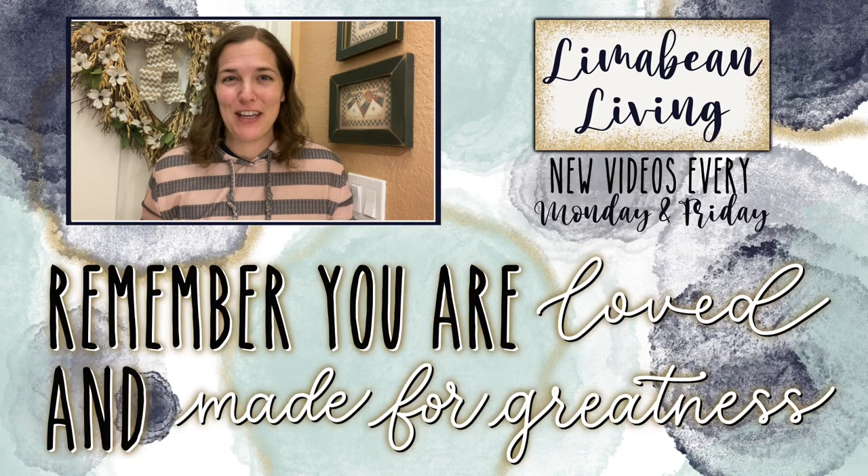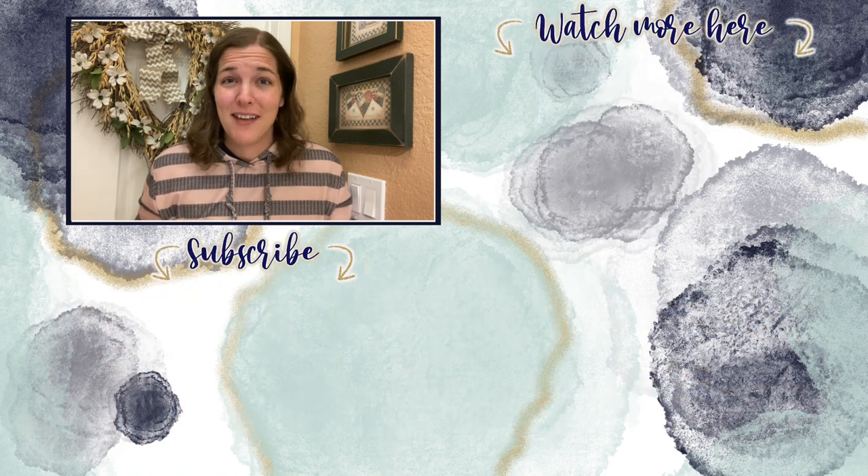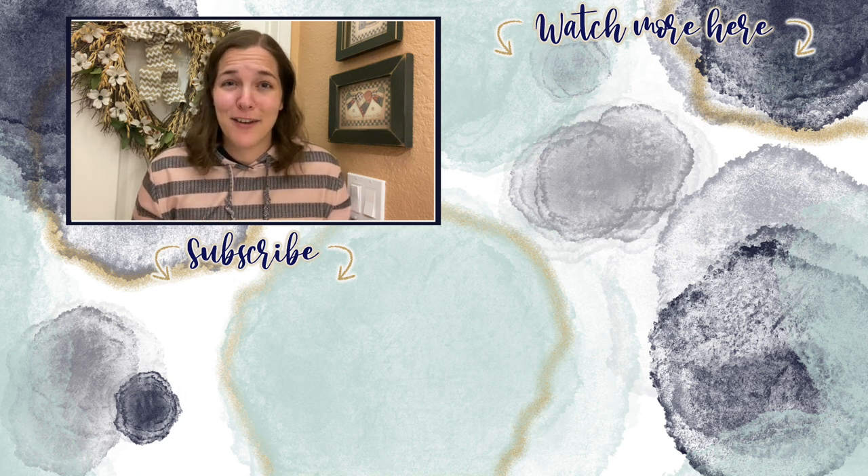You've made it to the end of the video! Every Monday and Friday you can find motherhood and lifestyle content on this channel. Since us moms have to do it all, that may mean yummy recipes, easy DIYs, mom hacks, cleaning and organization, or just a combo of everything. Please know that you are loved and you are made for greatness — I will catch you in the next one.